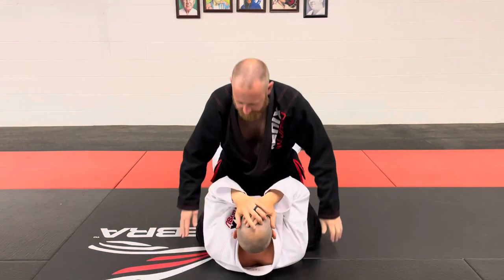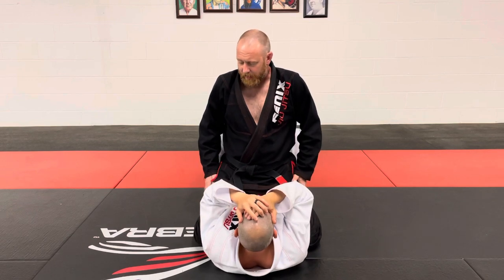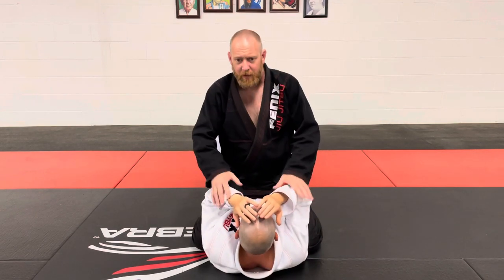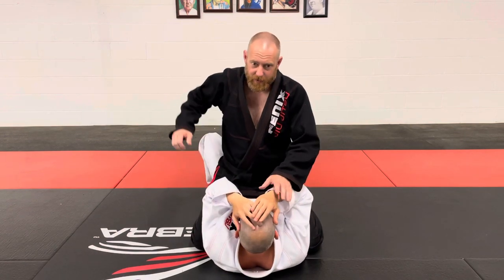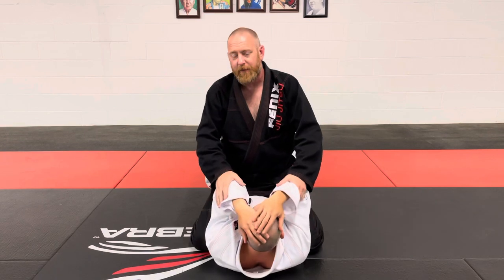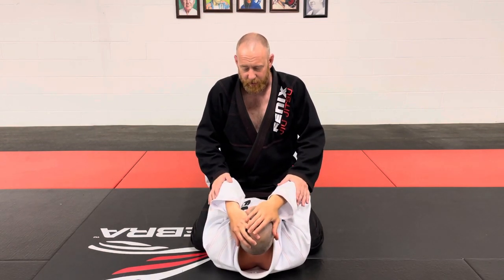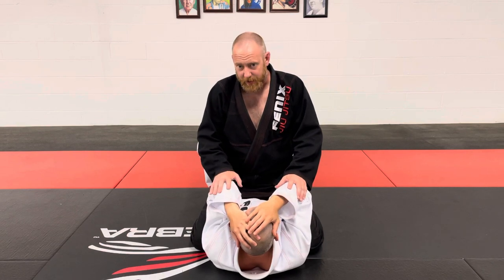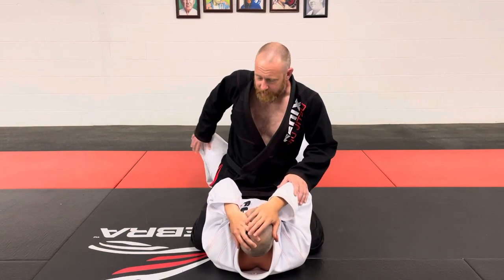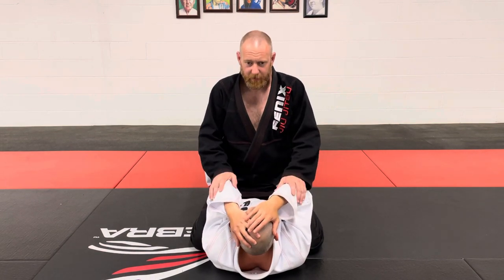We've already clarified that mount is my hips on top of my partner's hips — it is just like it sounds. I have mounted myself on top of him. If there are strikes involved, this is a really dominant spot for me, and there are very few effective strikes my partner can throw from the bottom. His strategy should be to try to get back to some form of guard with his legs, or to get back to his feet. We can talk about that in a later video.